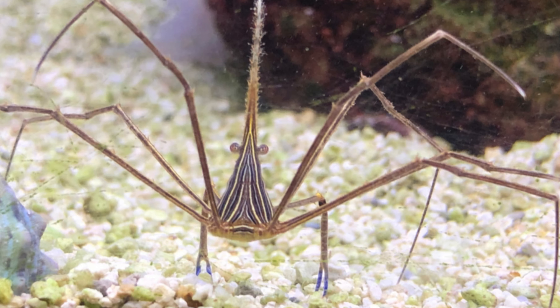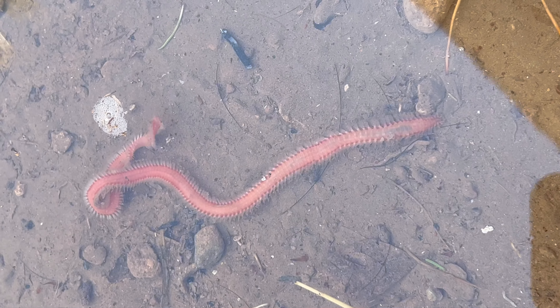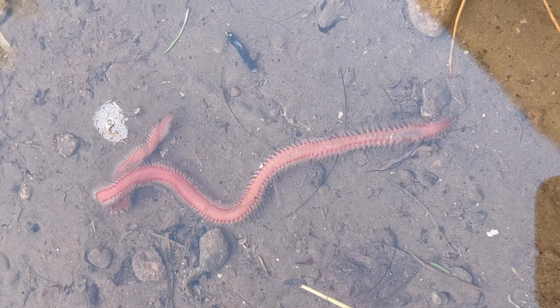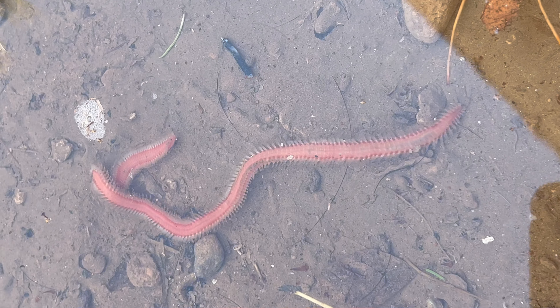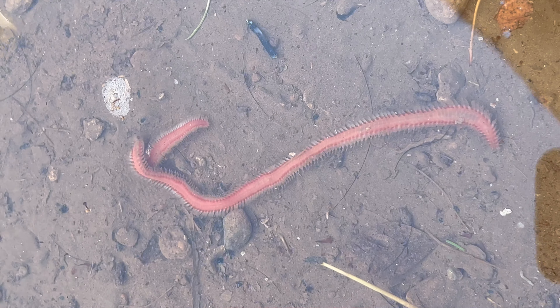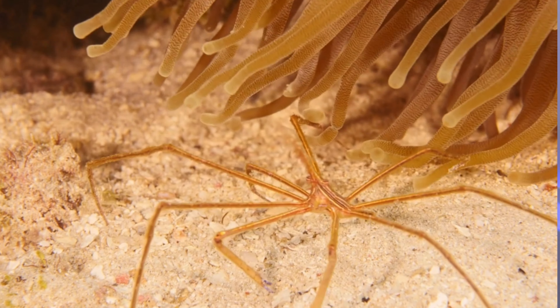I think we have a little extra time, so I'm going to add one bonus invertebrate: the arrow crab. I love arrow crabs because they are great at helping you get rid of or manage your bristle worm population. Bristle worms are only really bad if they take over everything. A certain amount is actually good — they help break down detritus — but if you have an abundance of them, consider getting an arrow crab to help keep them in line.